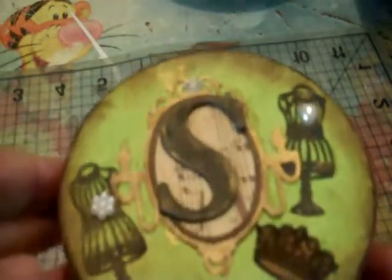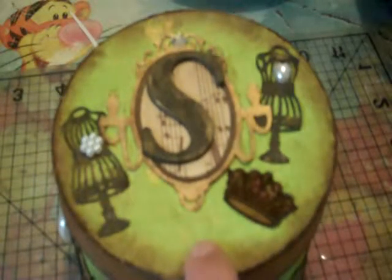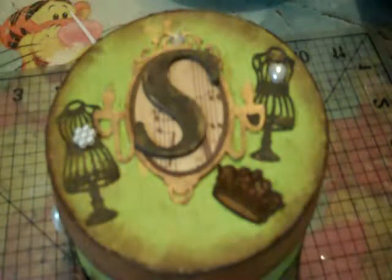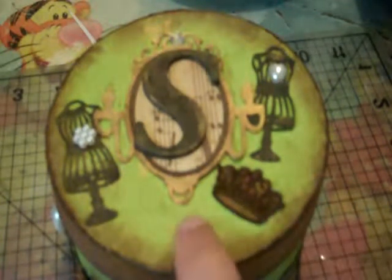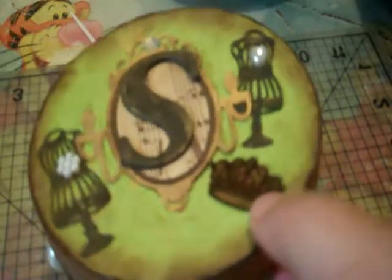Okay, so basically this is the box. Unfortunately I do not know the name of the green paper — it came in a bundle. I think it was a spring package and it has like a wood grain to it. It's really nice, I like it. It's my favorite.